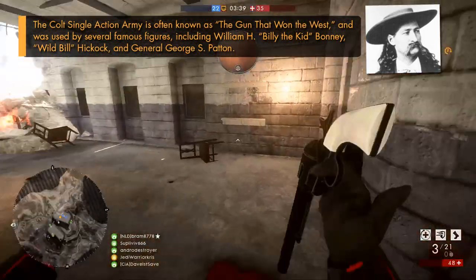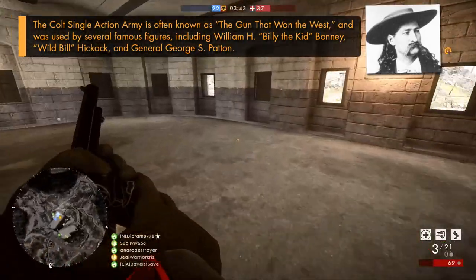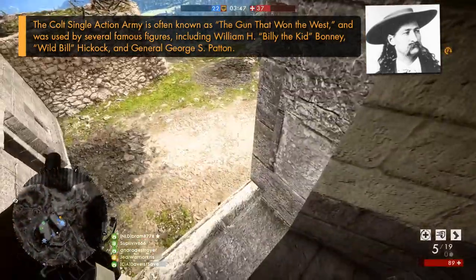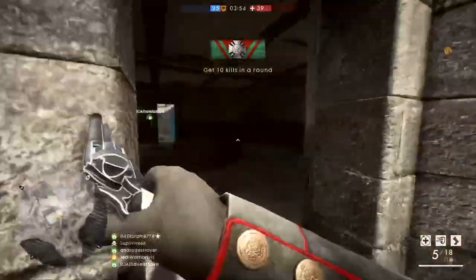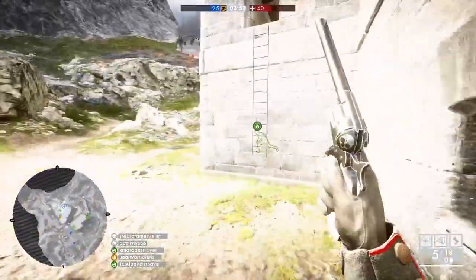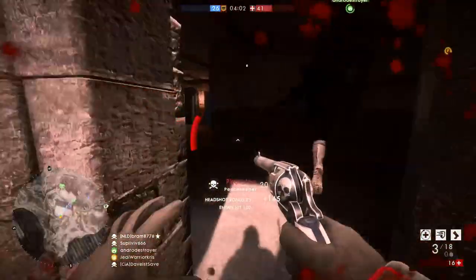Just when Colt was about to leave the Single Action Army in the past after the Second World War, movies and television brought attention to the revolver once again, with the weapon featuring in a lot of things with cowboys and Western themes. This led to a second generation of Peacemakers in 1956, along with a third generation model 20 years later in 1976. And despite being such a historical piece of technology, the gun still lives on today as an icon of Western arms.